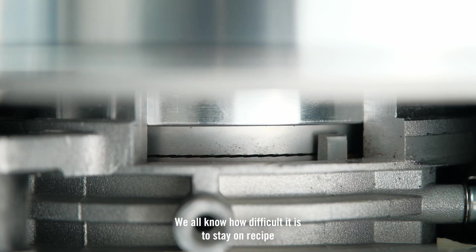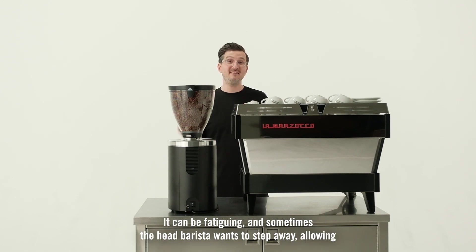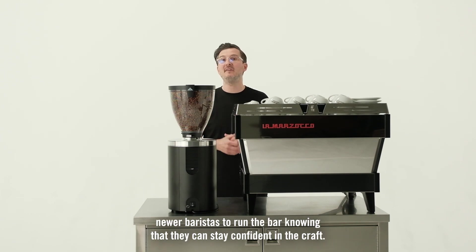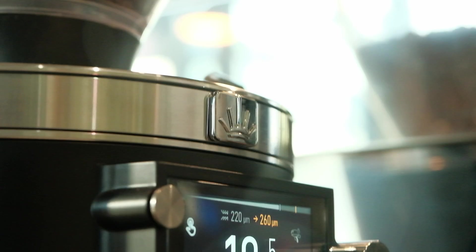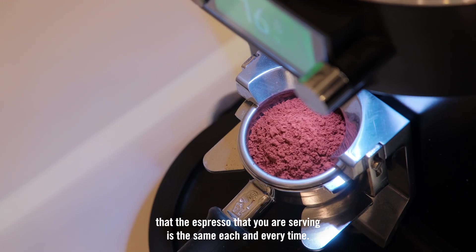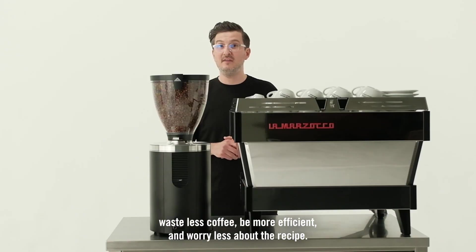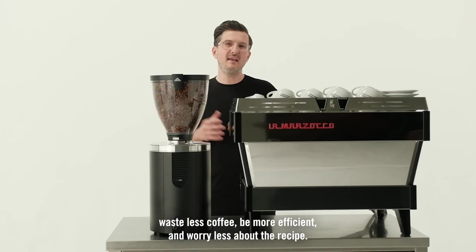We all know how difficult it is to stay on recipe, making those small adjustments all throughout the day. It can be fatiguing, and sometimes the head barista wants to step away, allowing newer baristas to run the bar, knowing that they can stay confident in the craft. The SYNC system will give you the freedom to have confidence that the espresso you are serving is the same each and every time. This technology allows your staff to focus on the customer, waste less coffee, be more efficient, and worry less about the recipe.